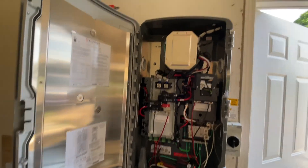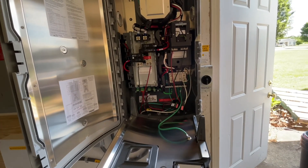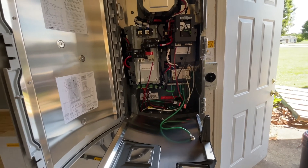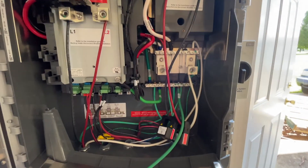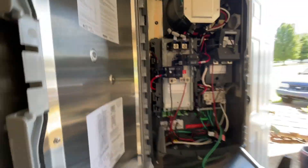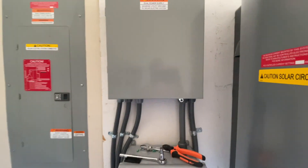I just finished up and passed final inspection. I just need to get the utility to come out and hook up the meter and I'll have permission to operate. You can see all my connections are torqued and I have torque paint on everything — even the breaker — and I'm about to close up this panel.